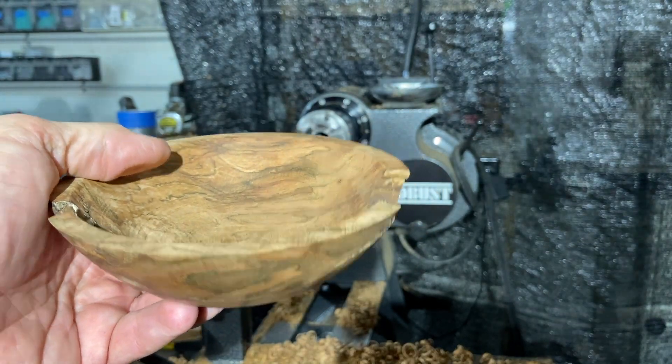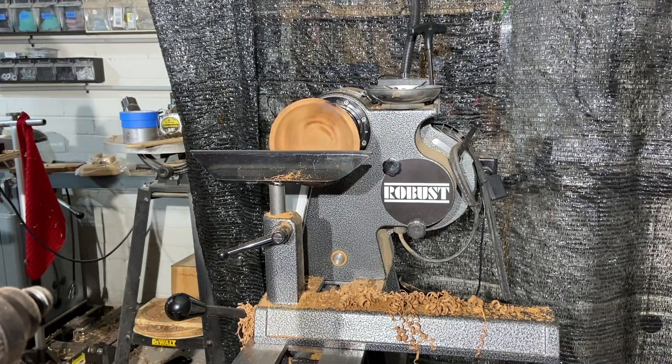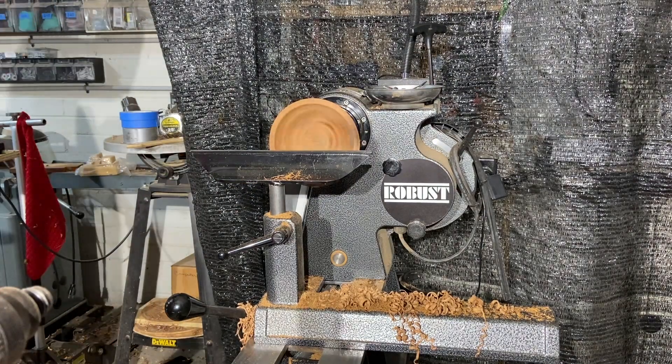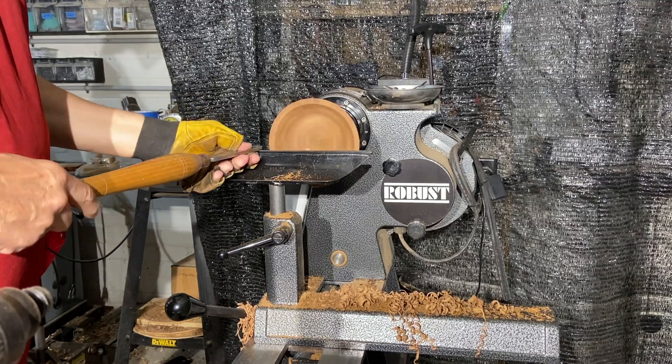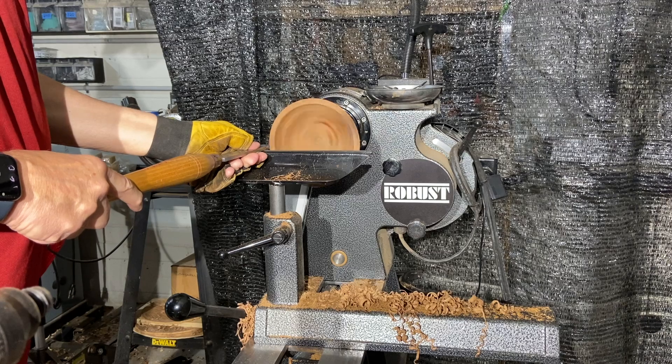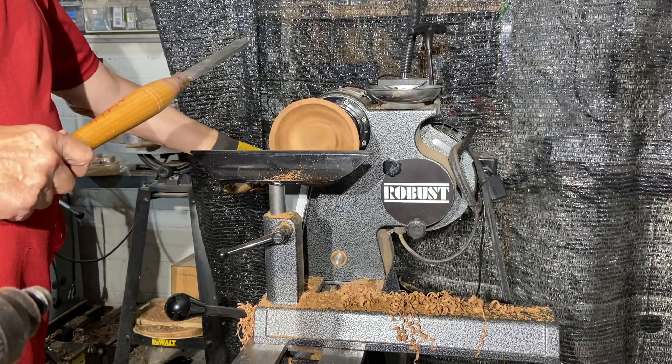Let's see what it looks like. Let's just get my shield on — you just never know when you've got broken pieces like this that something's going to come popping off. Put it real lightly — it's going to round the outside edge. I'm going to turn my speed up.